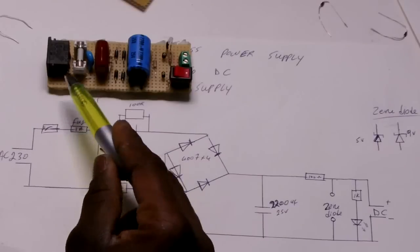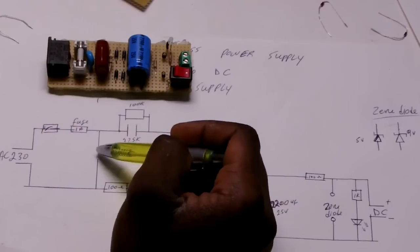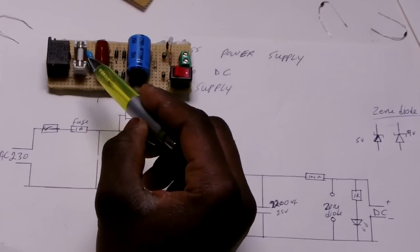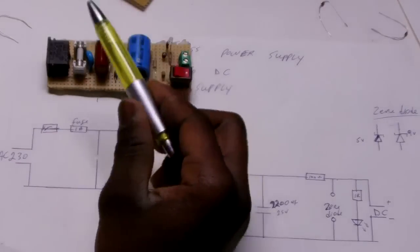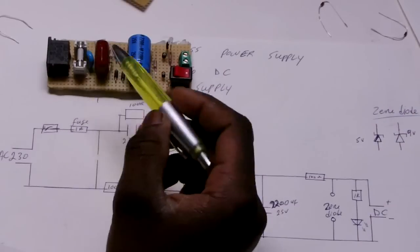Then we have a fuse. And then we have a MOV — this blue one. MOVs are used for safety. This will help to keep a certain level of voltage. For example, this is 250 volts, and it makes sure power does not exceed more than 250 volts.